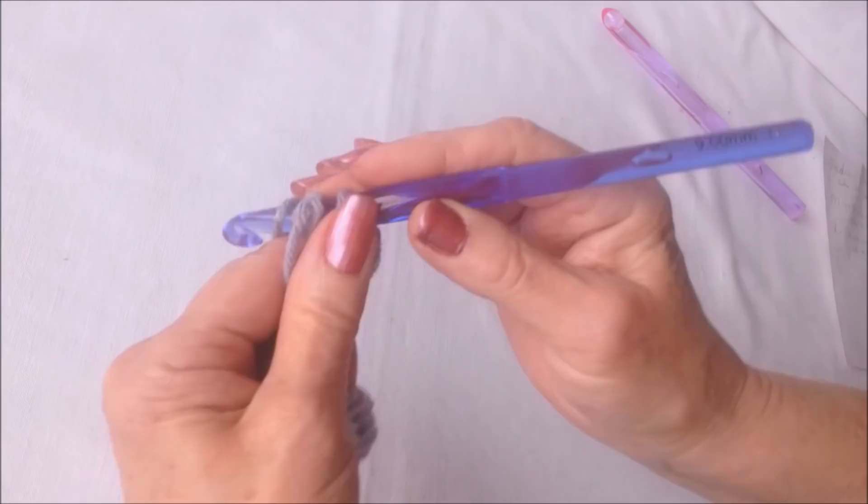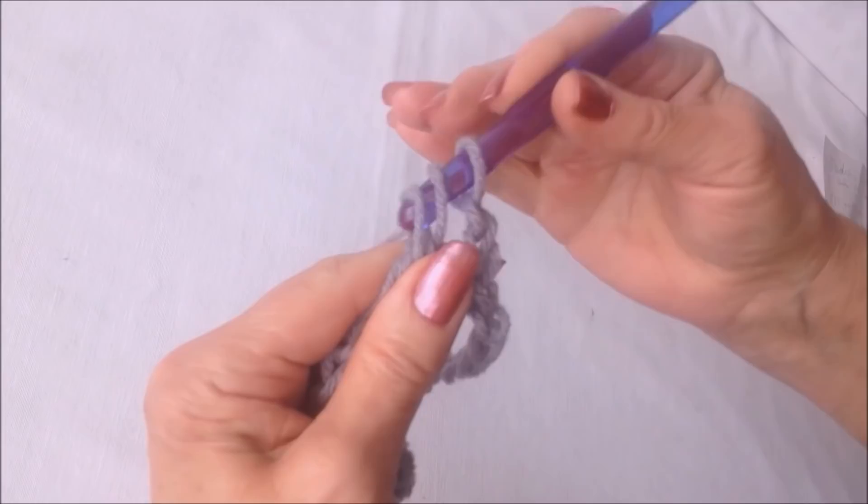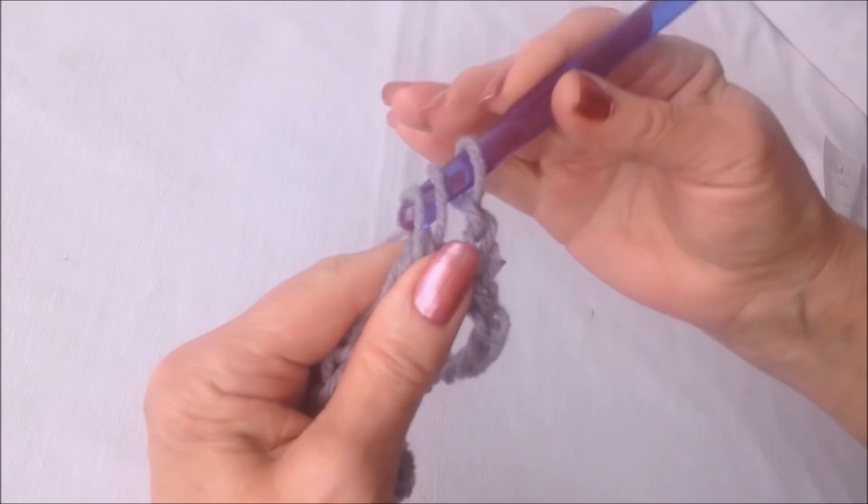Then you're going to chain two — one, two — and double crochet in each stitch all the way around. That chain two takes the place of the first double crochet, so go right into the next stitch and double crochet all the way around the foundation chain, making a double crochet in each stitch.